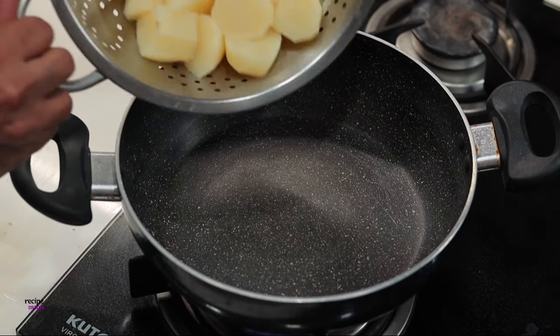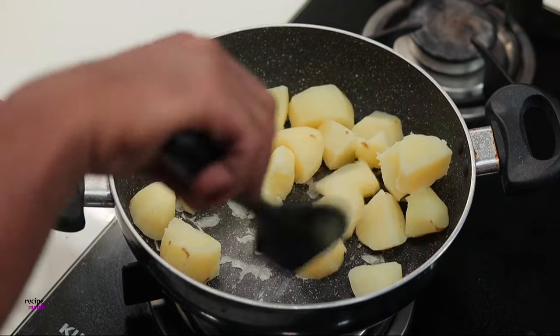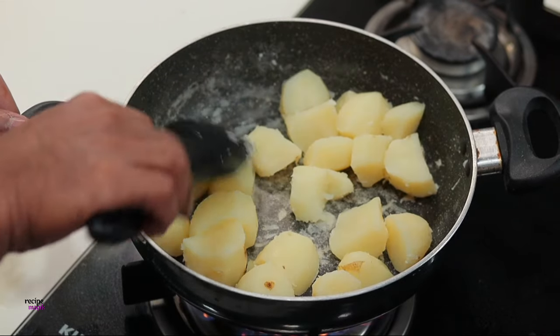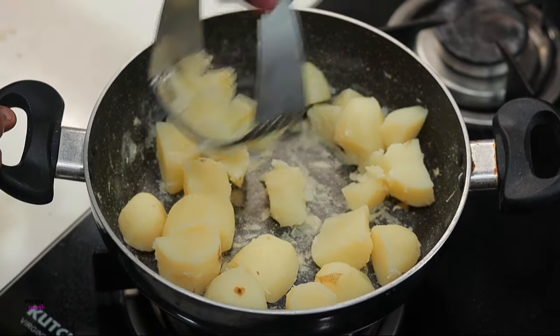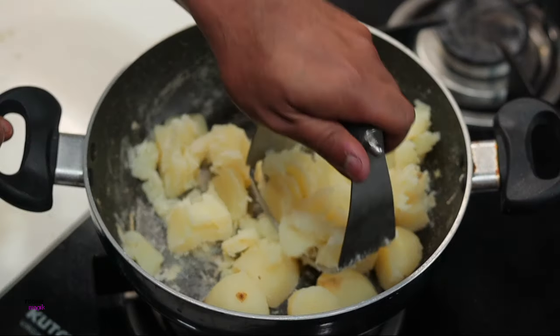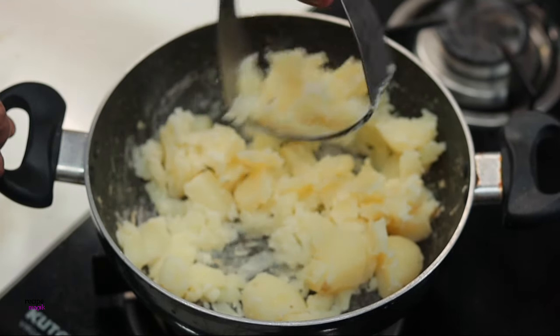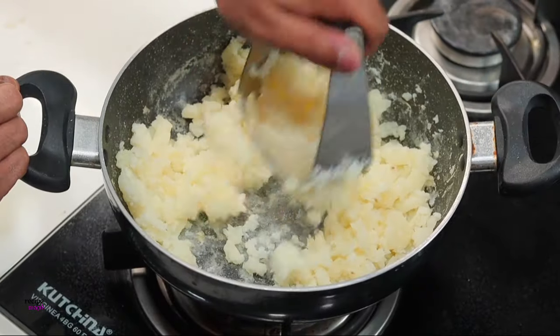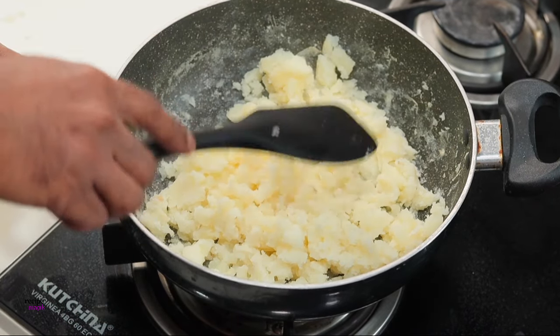Use a colander to drain the water and add the potatoes back into the pot. Put the heat to low and toss them for a minute or so so that all the moisture gets evaporated and the steam releases. Now use a potato masher to mash the potatoes really finely — this is a very important step, otherwise all the lumps will get stuck into your nozzle tip.